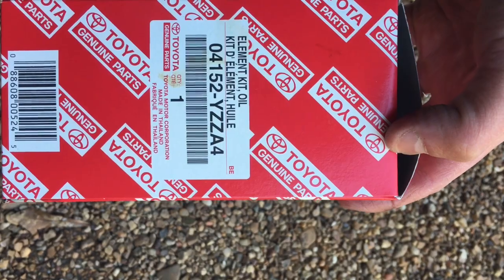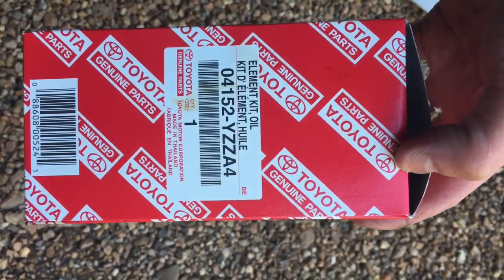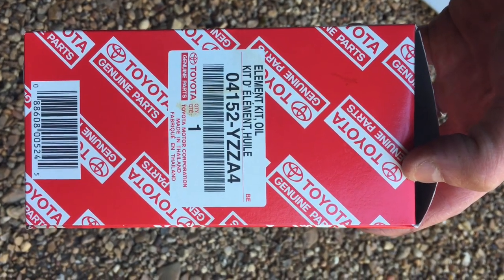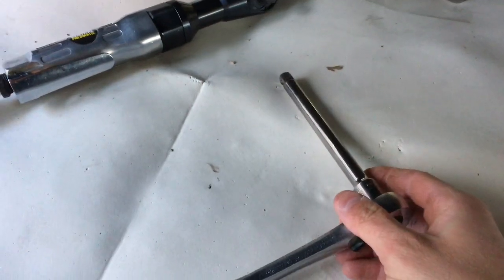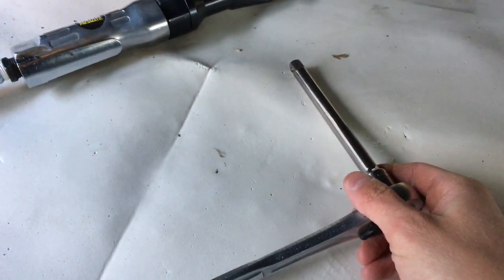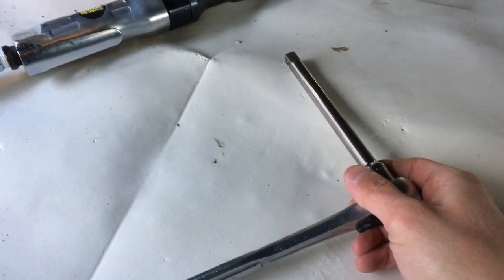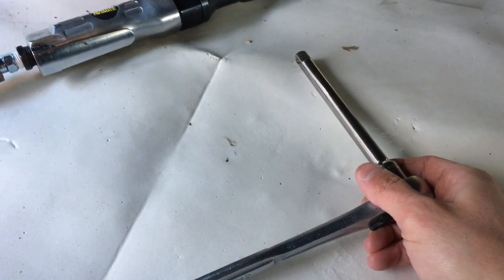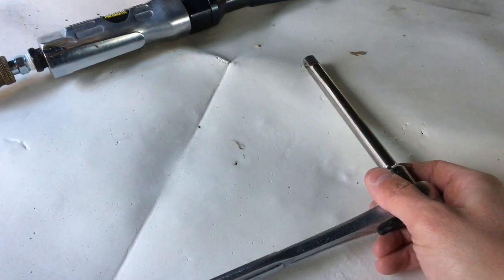Much cheaper than even walking into a dealership — I'm not going to disclose how much I paid for my parts, but they're much cheaper than a dealership. The first thing you're going to do is remove the skid plate. I've got an aftermarket bull bumper on this 2011 200 Series, so it's going to be a little different for me to remove my skid plates. I also have a differential drop, so go ahead and remove your skid plates and then we can get started.